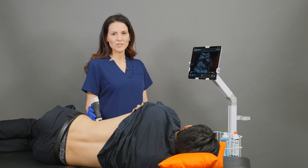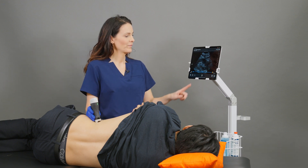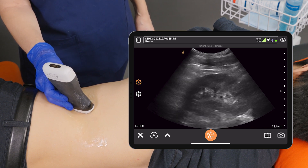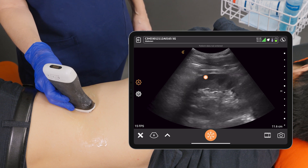I like to scan with a patient in a decubitus position if possible. We'll start here on the left flank with the probe angled to align with the ribs, and we want to make sure that we're seeing all parts of the kidney.